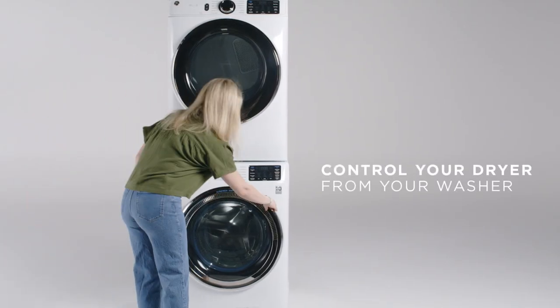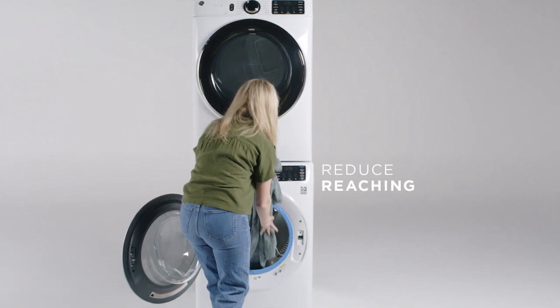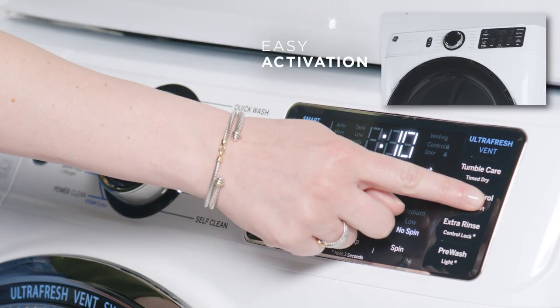Conveniently control your dryer with ease from your washer's control panel to eliminate unnecessary reaching when your units are stacked. Dryer control allows you to power on and use your dryer with the simple touch of a button.